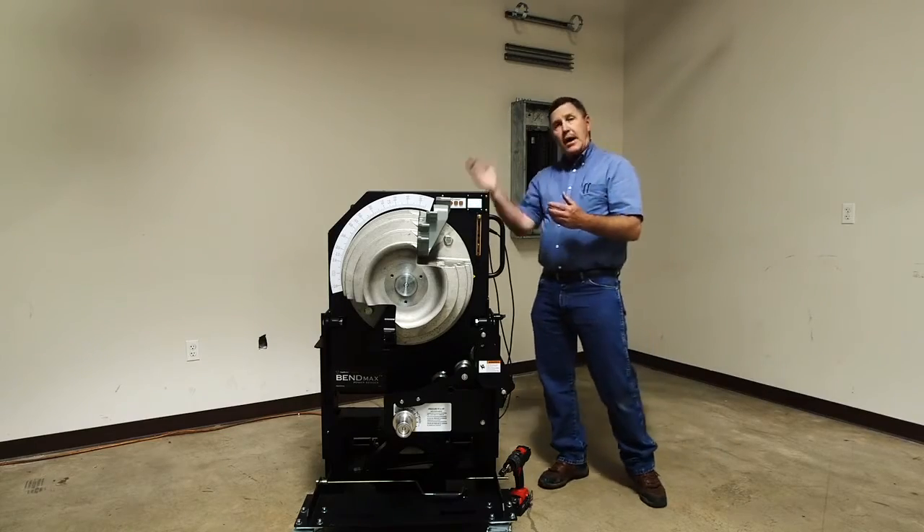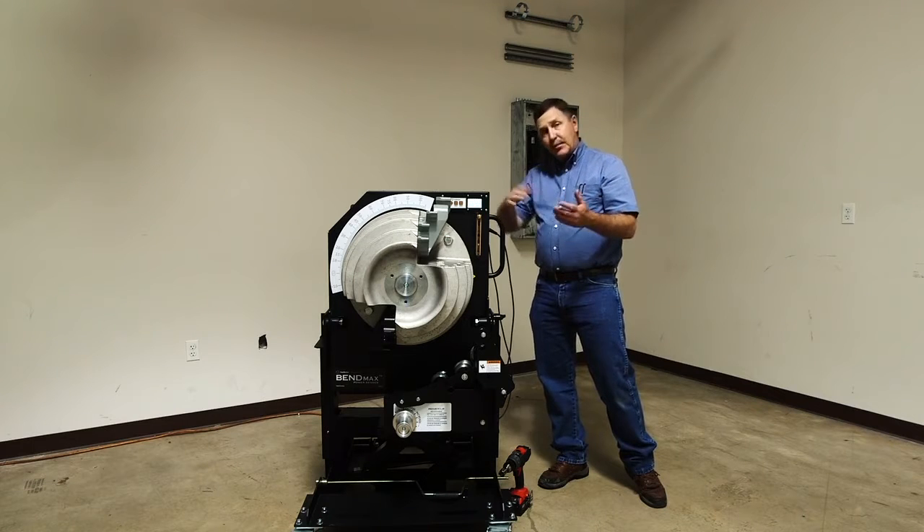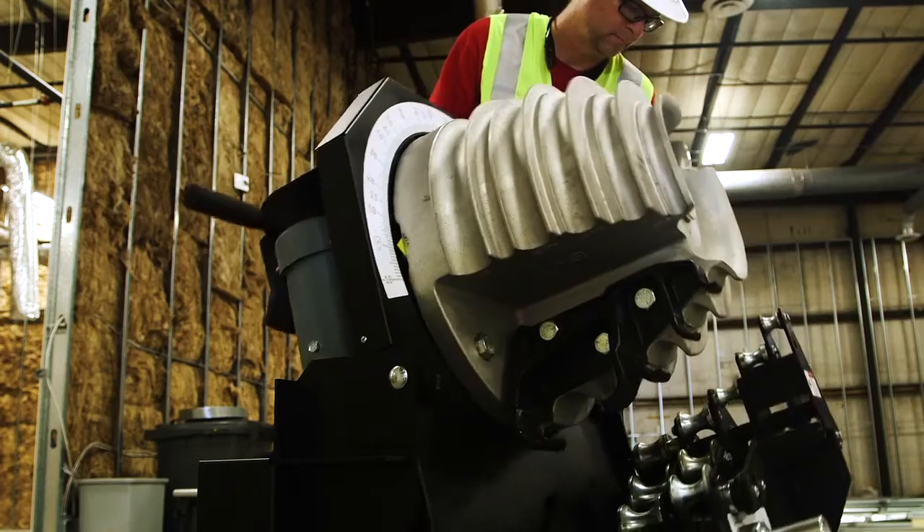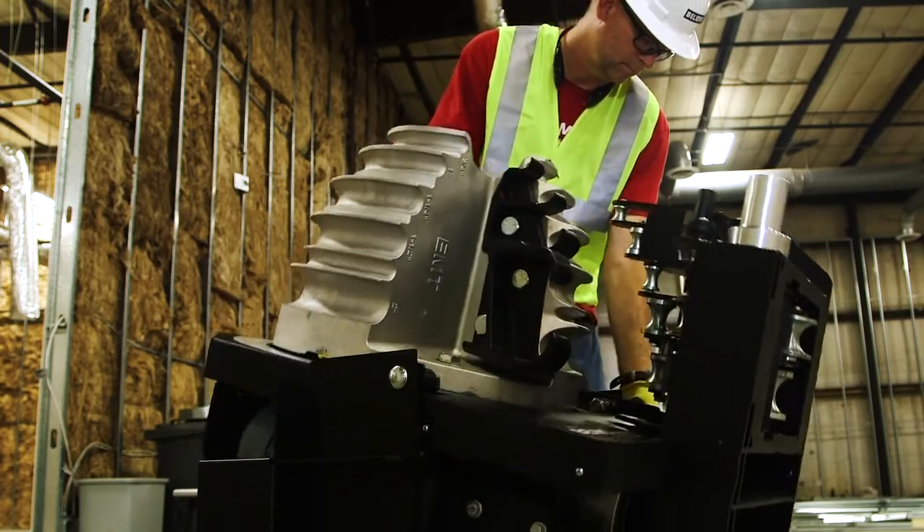We also can adjust to horizontal for those big offsets and other bends that won't flip over. You're just going to adjust this knob and then adjust that to the horizontal position.